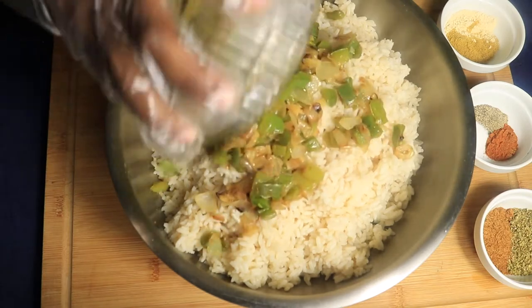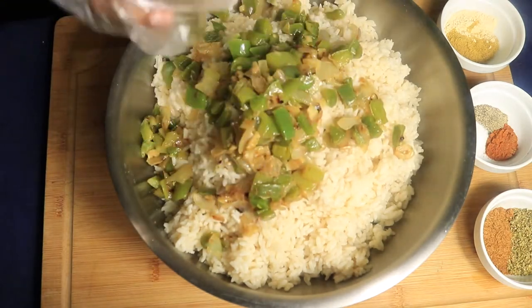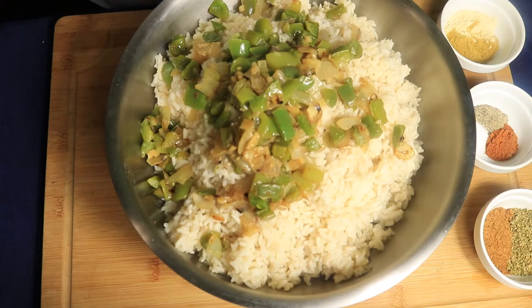Now I'm going to add in my sautéed vegetables. I sautéed onions, garlic, and bell peppers.